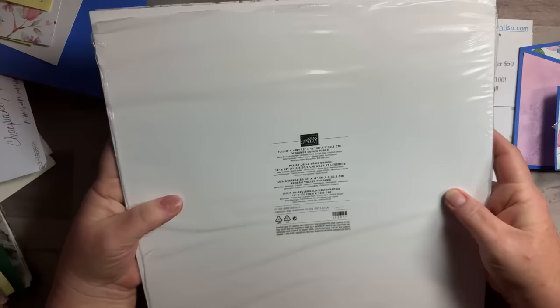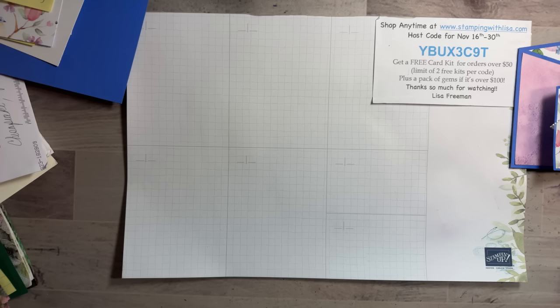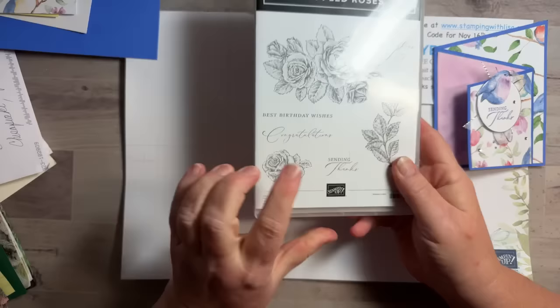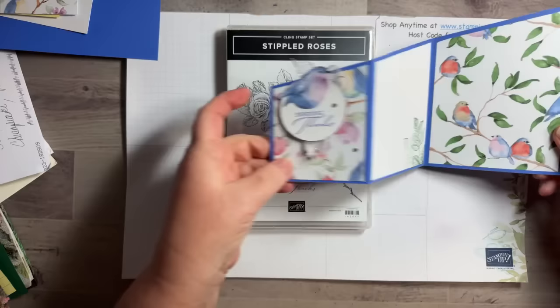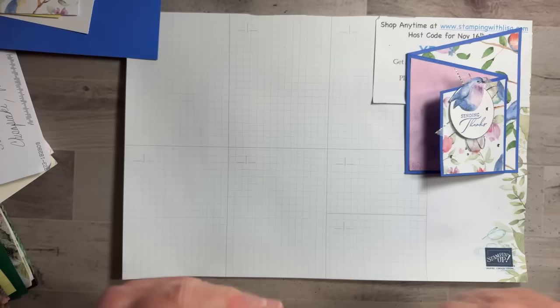The 'Flight and Airy' paper is in the Celebration Mini, which starts around January 3rd or 4th. If you're a demonstrator you can pre-order next week. There's also an awesome joining special starting in January. I'm also using this stamp set which is new — it's in the regular Spring Mini which also starts then — and I'm using the words 'Sending Things' from that set, plus the leaf image for the inside part. It's a gorgeous set.